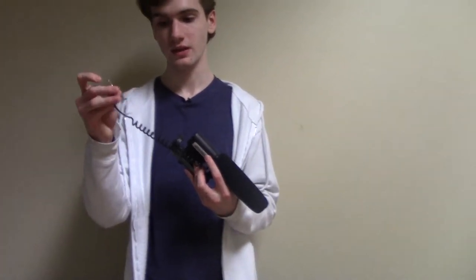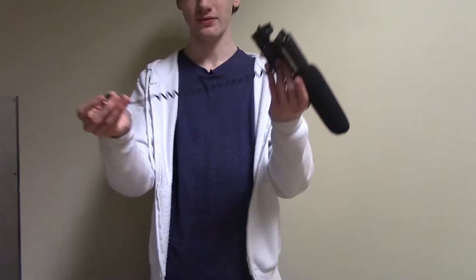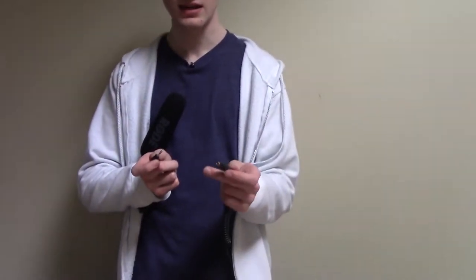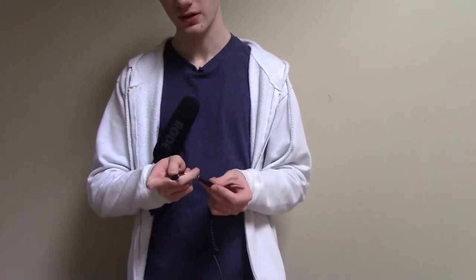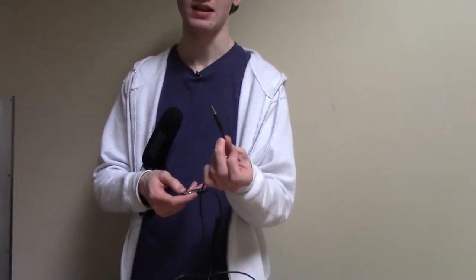From there, you have this thing which, if you wanted to, you could plug directly into a camera, but you'd have very little room and it would kind of defeat the point of having a separate mic. So that's where this cable comes in. This is an extender for this type of cable — you just plug this in like this. Make sure it's in, and then this end goes into the camera, into the mic slot.